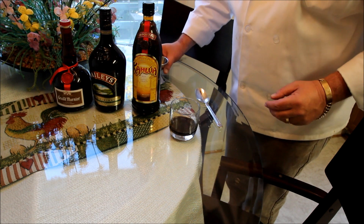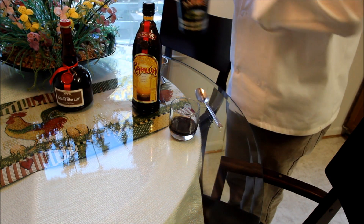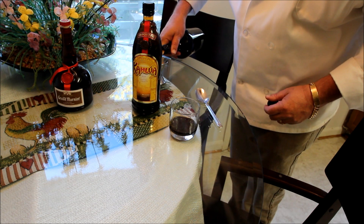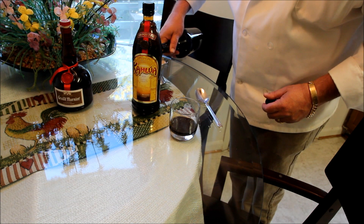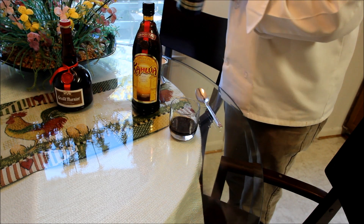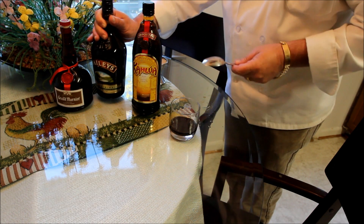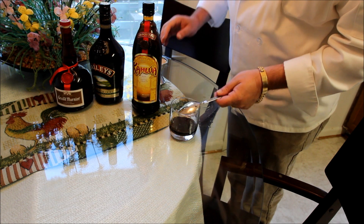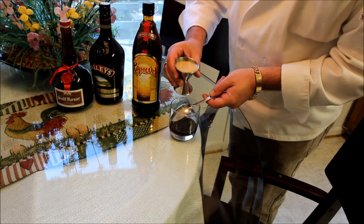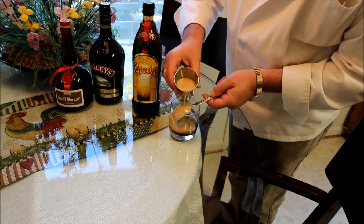Then we're going to go to the Baileys Irish cream and we'll do the same with that — quite tasty in coffee I might add. What we need to do is take a spoon so that we don't mix these liqueurs together and they actually get layered.